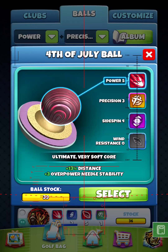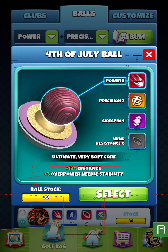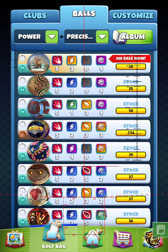This right here is also a Power 5, Precision 3, Side Spin 4, Wind 0 — the Send It Fourth of July ball. This actually came in the prism just the other night. This is my most favorite precision ball just because it's got a couple extra side spins, it's got Precision 3 which is good enough, and then it's got a plus 3 over-power needle stability. This is my favorite to send it, as far as the precision balls go.